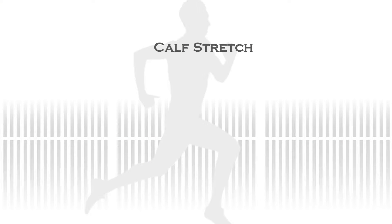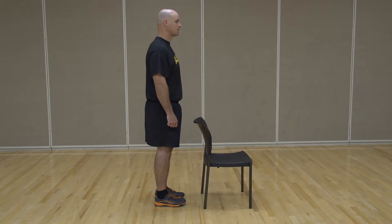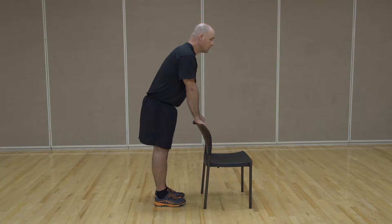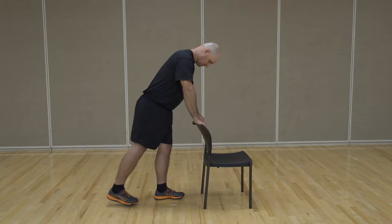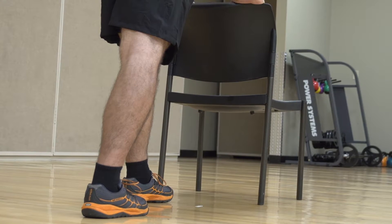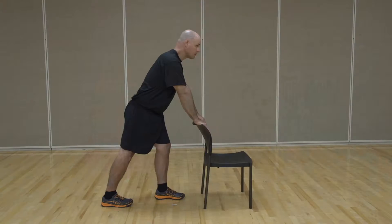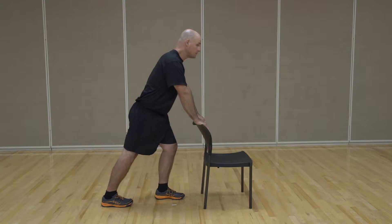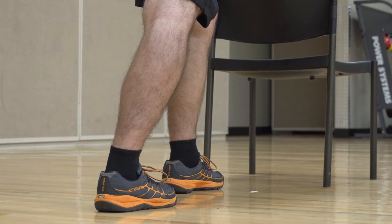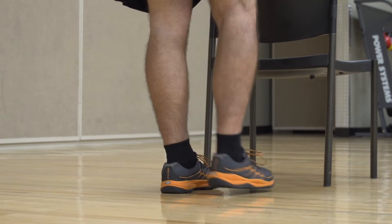To begin the calf stretch, start by facing a solid object, such as a bench, wall, or tree. Place both hands on the stable surface to maintain balance, and place one foot staggered behind the other. The rear leg is the one you will be stretching, and it should be slightly behind you with your foot flat on the ground. Keep your toes pointed straight forward and keep your rear knees straight. Lean forward until there is a gentle to moderate pull in the calf muscles. Once you feel the pull, hold this position for 30 seconds.